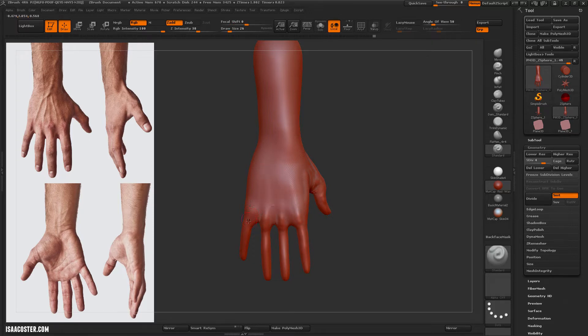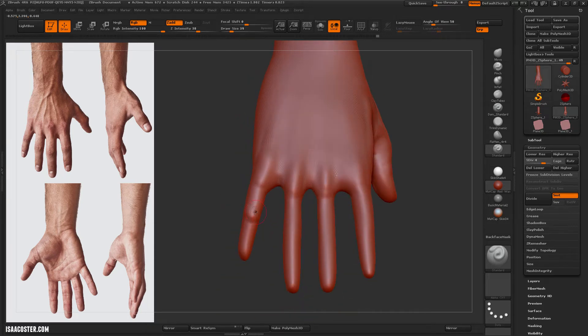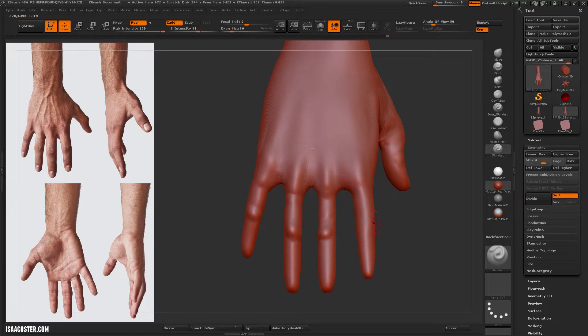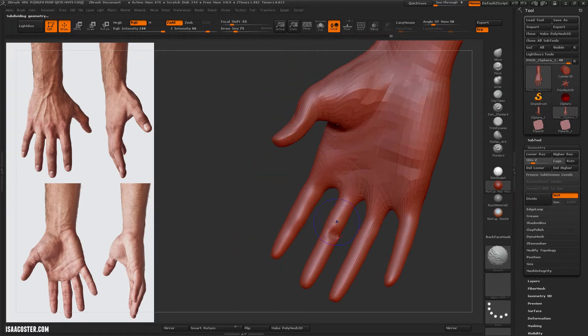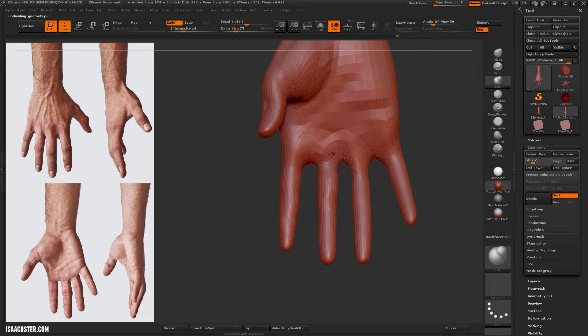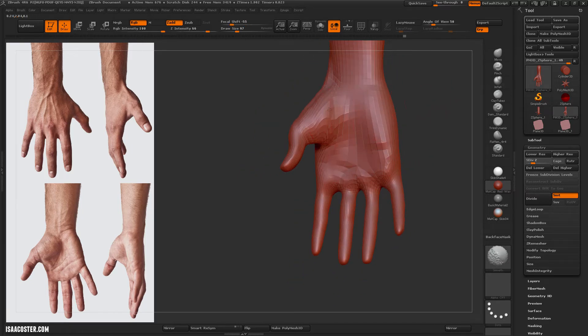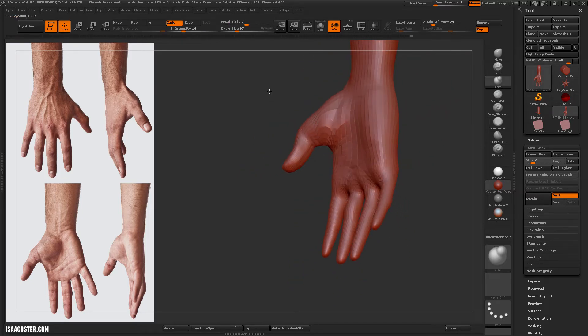Often times what I'll do is add something in and then smooth it down, sort of build the volume up. In this case I'm using standard, but like with the ear demo, clay tubes works fine — clay is a good option as well. I don't have clay in the default menu, but it's easy to get to by going to the brush menu.